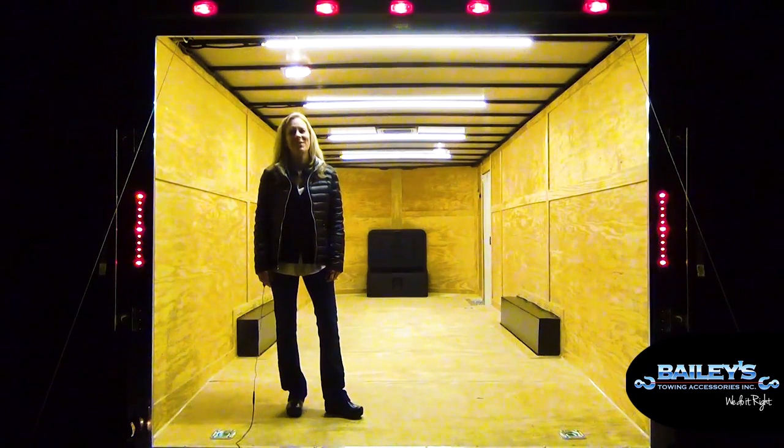Hi, I'm Susan Bailey with Bailey's Tow & Accessories, and today I get to tell you about a very exciting job we just completed. The customer wanted exterior strobes, perimeter and interior work lights, all to be on a self-contained power system that could be unplugged and run for an extended amount of time.